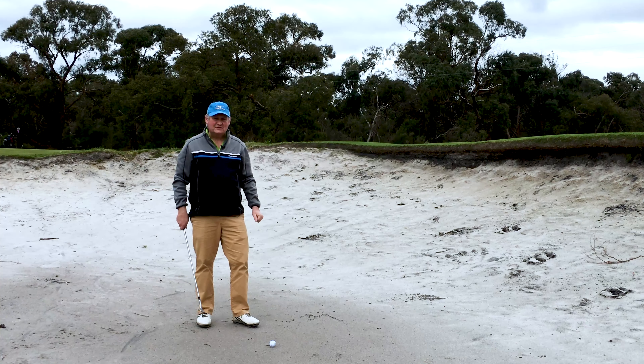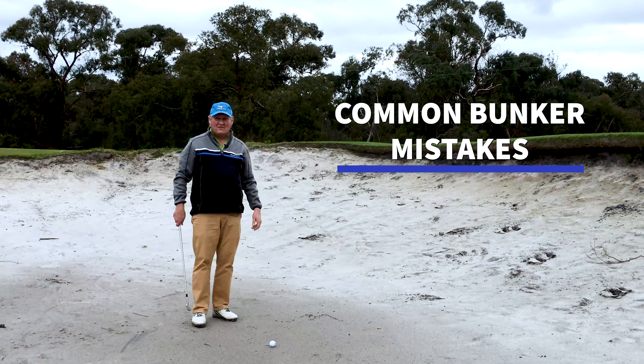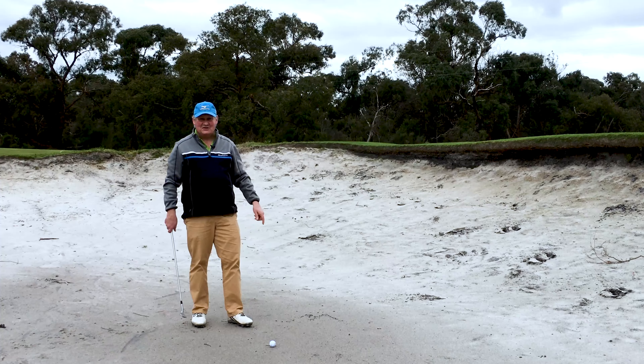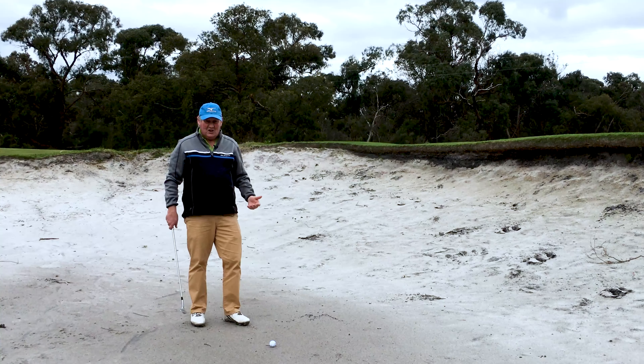Hello, I'm Brian Fitzgerald, The Golf Doctor, and today we're going to look at common bunker mistakes. There are a lot of them. I've done a video on this before and this is my second video with a similar title, so I'll put a link in the description if you want to check out that other video.